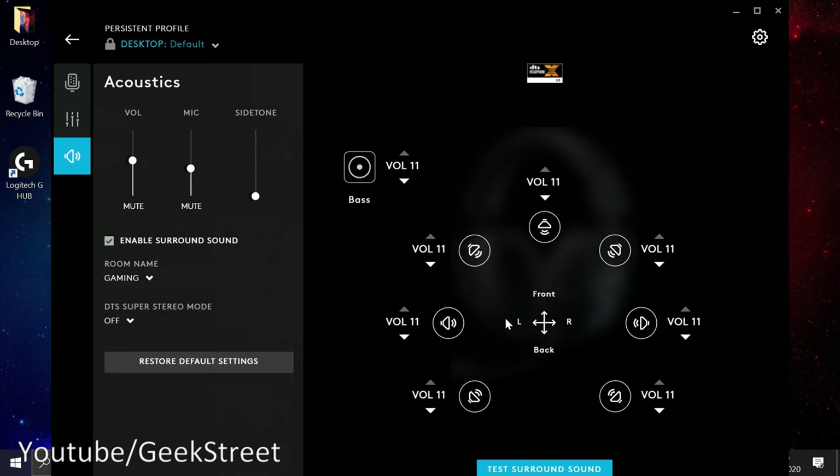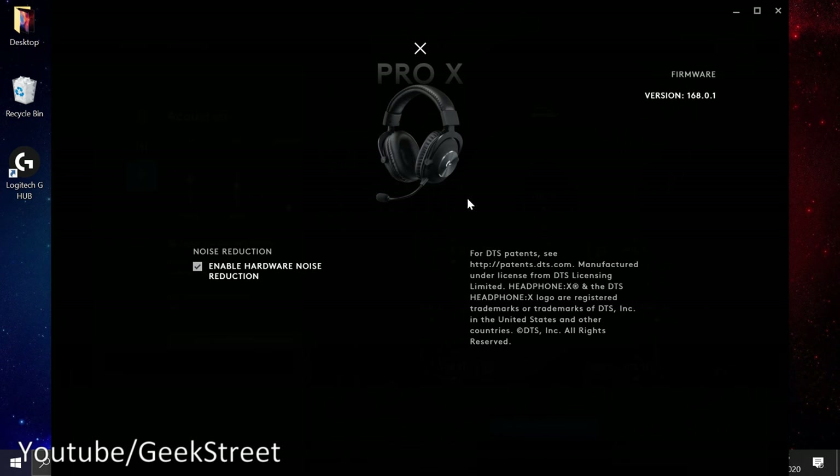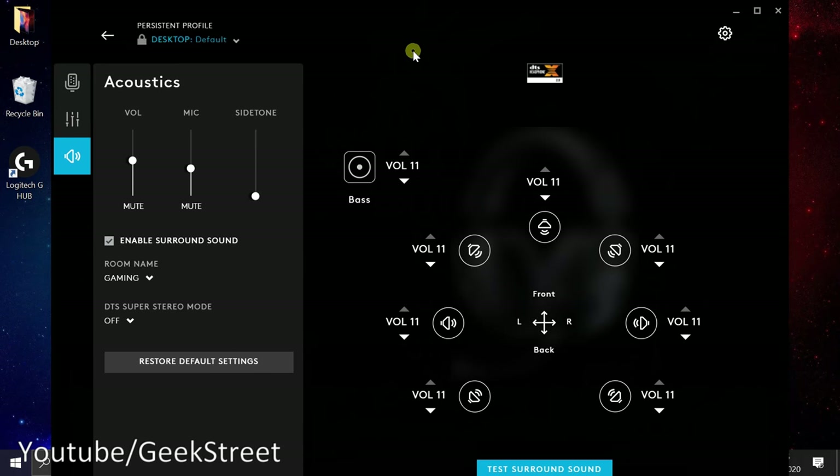Looking in the corner at the Pro X settings, you can see a picture of the headset, some details, and on the left it says 'Noise Reduction — Enable Hardware Noise Reduction.' That's all the options available. Very impressive level of options, very granular — lots you can adjust for the mic and sound levels. Surround sound was very impressive and clear.